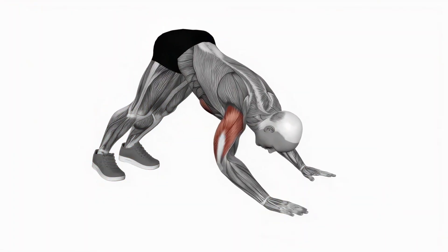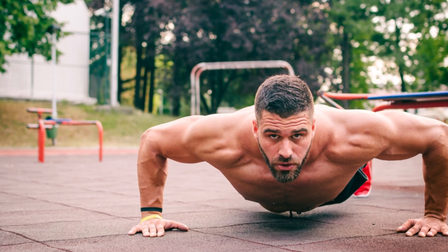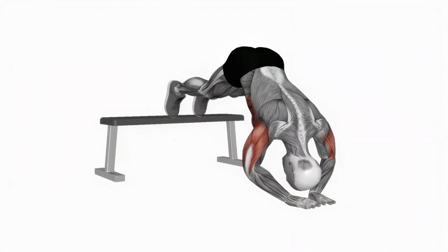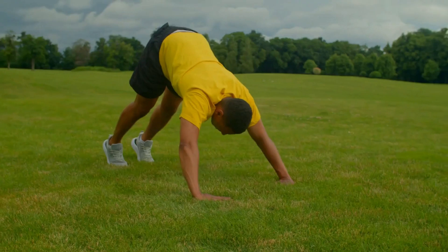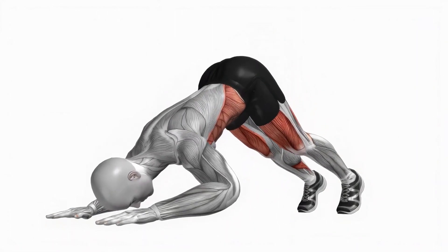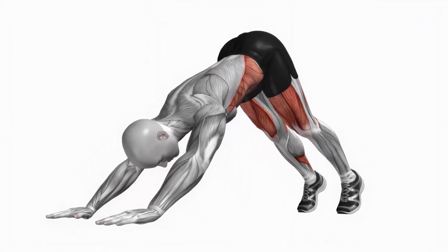To perform a pike push-up, start in a standard plank position on the ground with your hands parallel to your shoulders. Move your pelvis upward and forward to form a triangle with your body. Move your torso forward and down with your hands remaining still while your chest rolls forward. Your elbows should bend towards the rear of your body. Once your head is within several inches of touching the floor, simply reverse the motion to complete one rep.